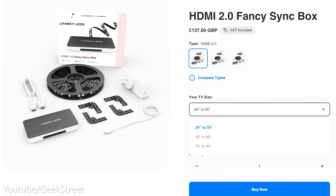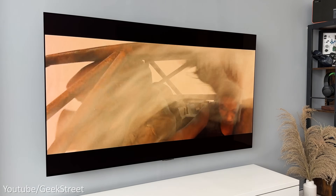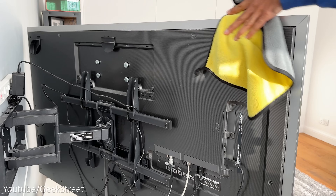Just to note, there are three size options available for the LEDs: a 24 to 55 inch version, a 70 to 90 inch version, and a 56 to 65 inch version, which is what I have here, as I'll be installing this on my LG OLED G3 65-inch TV.